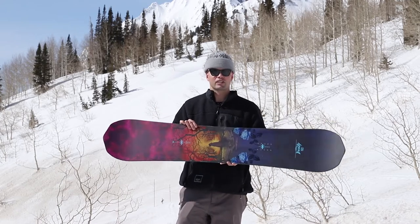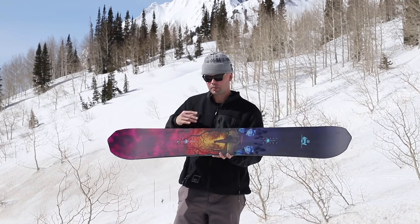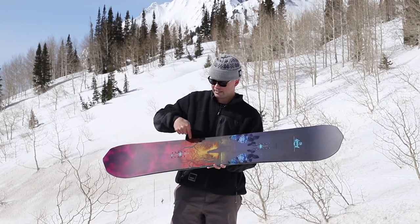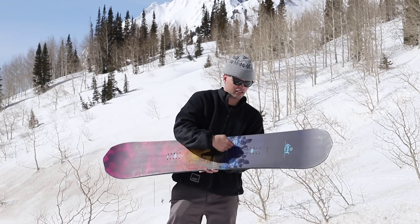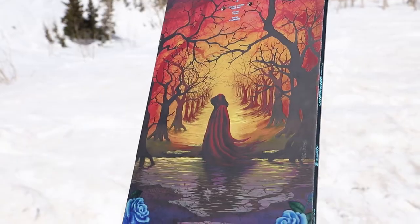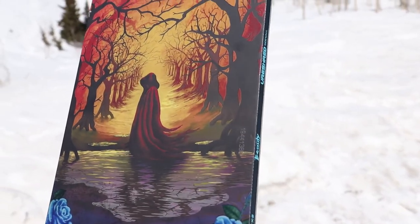The Beauty has our ballistic impact panels — sheets of Kevlar around the binding insert packs right here where your bindings are. It's a material made out of Kevlar so it's super strong but very lightweight, and it's going to reduce any kind of binding insert breakage.